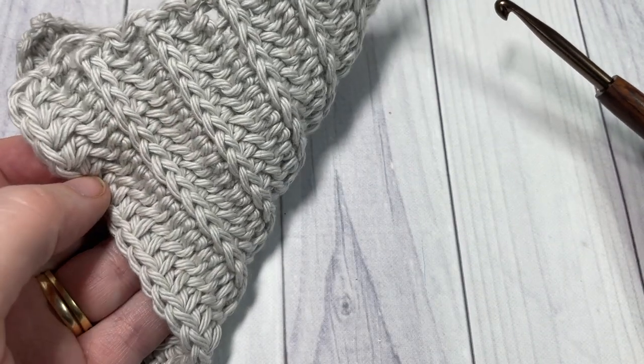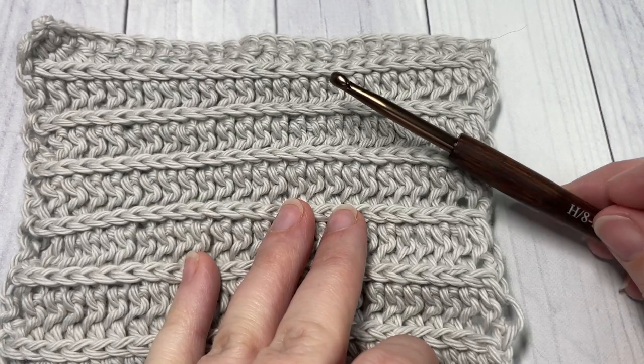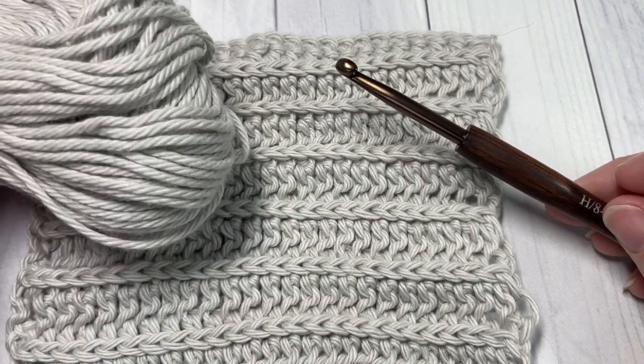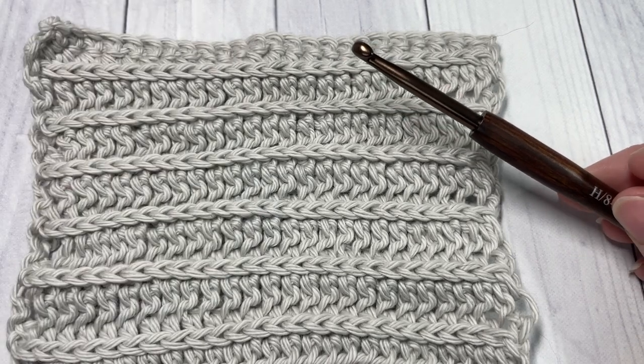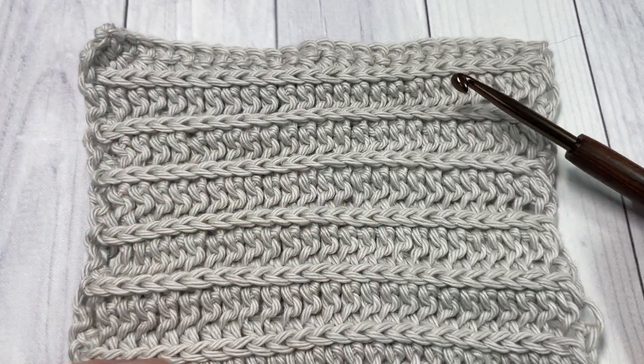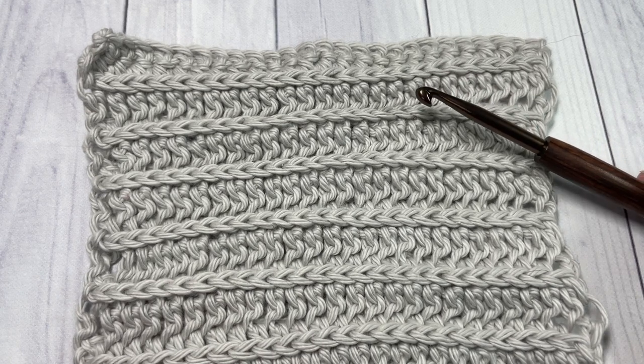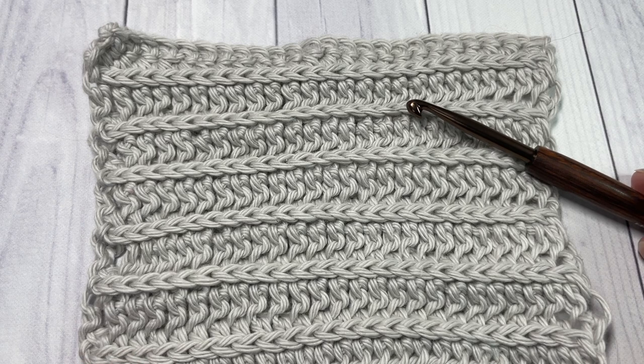For this tutorial I'm going to be using a 5 millimeter crochet hook as well as some cotton yarn by Lion Brand. There are links to both of these items in the description of the video, as well as a direct link to the free written pattern, which is on my blog at richtexturescrochet.com.